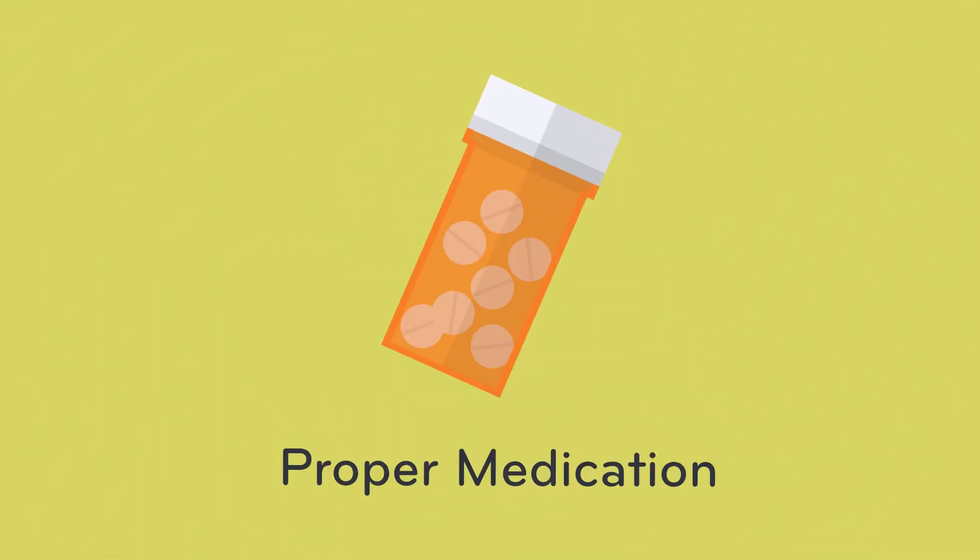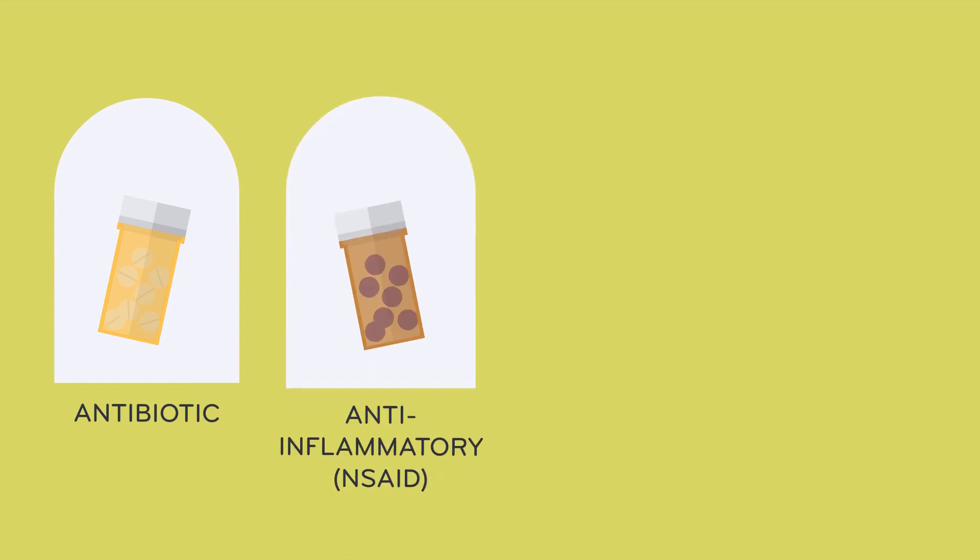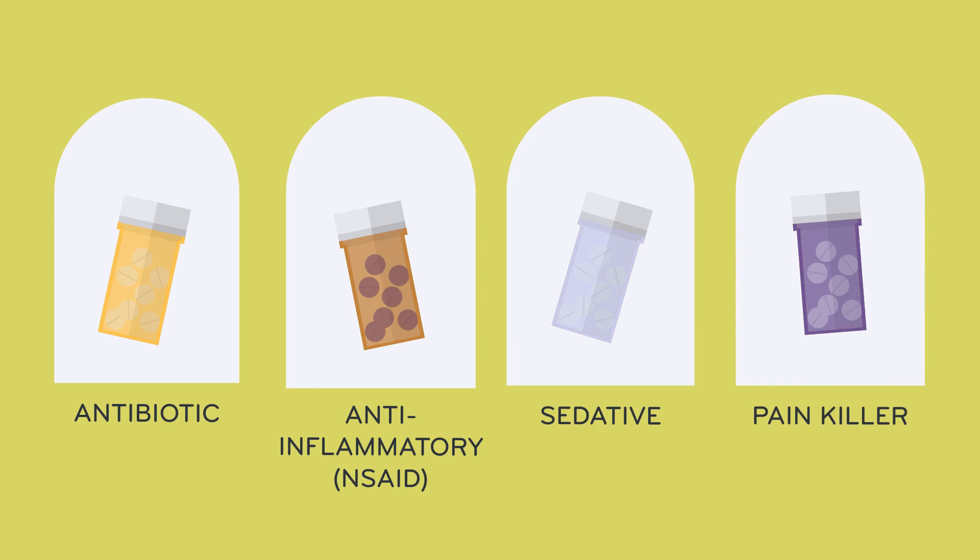Your surgeon will send your dog home with all the medications they need: an antibiotic, an anti-inflammatory, an anti-anxiety sedative, and pain medications. Follow the surgeon's instructions diligently so your dog will have the best chance for a speedy recovery.